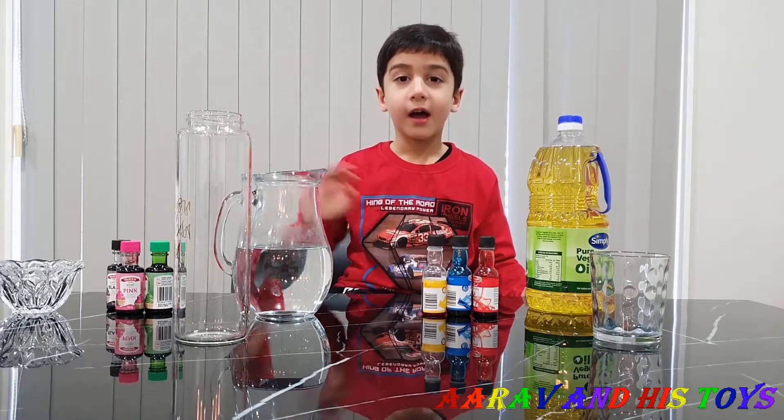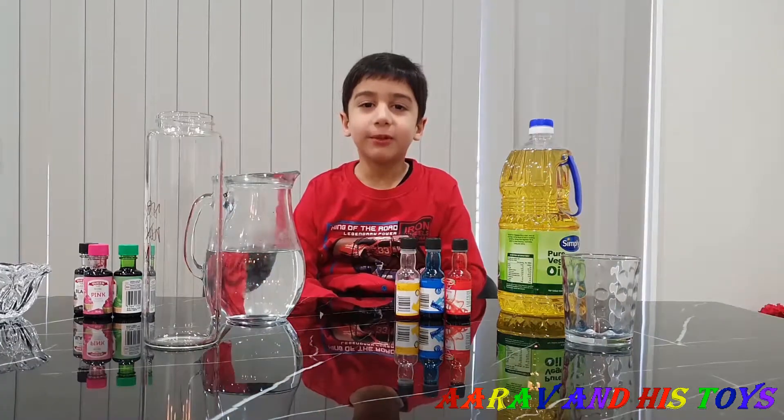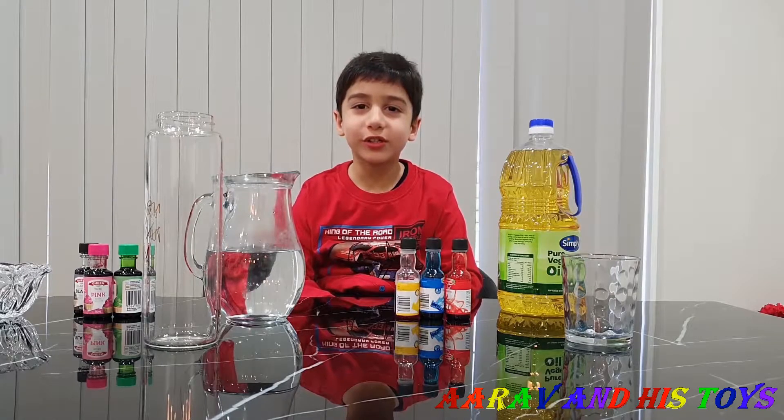Welcome to Aria from the Stars! Hello! Oh, hi friends! I didn't know you were here!